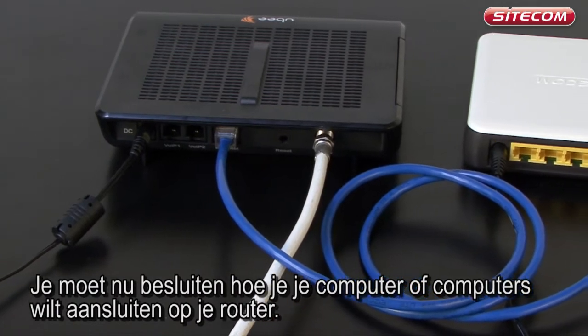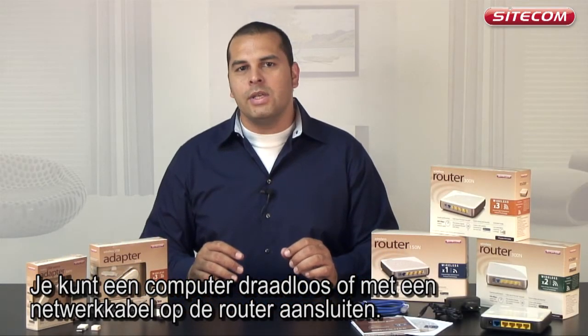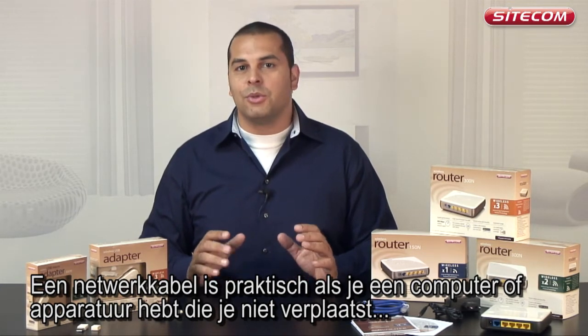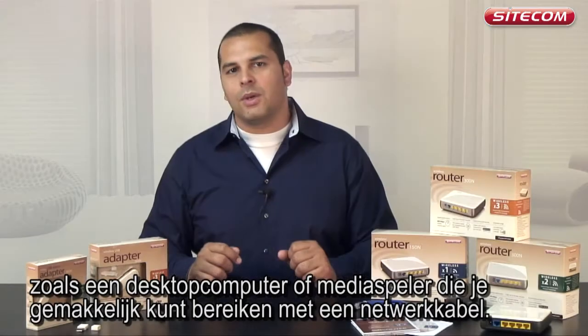You must now decide how you wish to connect your computer or computers to your router. You can connect a computer to the router either wirelessly or with a network cable. A network cable is useful if you have a computer or an appliance which you do not move, such as a desktop computer or a media player in the living room.